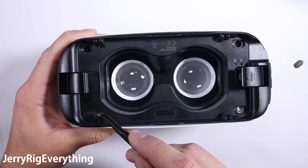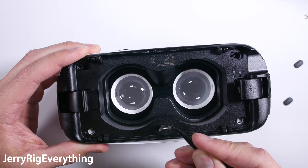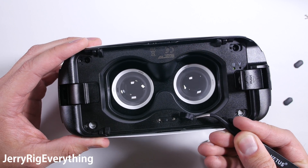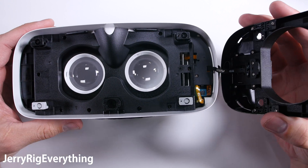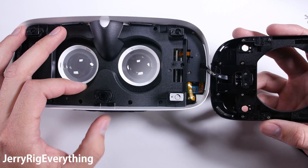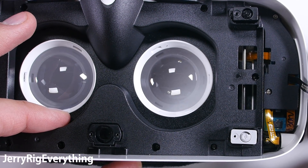Let's open it up. There are four screws around the outside shell hidden by rubber caps. Pop those off and then two more screws are hidden under a black plastic sticker. When lifting off the face plate there is one wire reaching from the phone micro USB port to the main board, so I'll be gentle with that. You can see the focus knob moves each of these five towers to adjust the phone distance from your face.